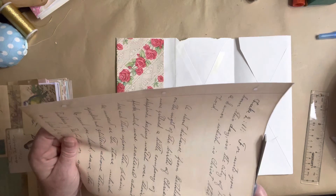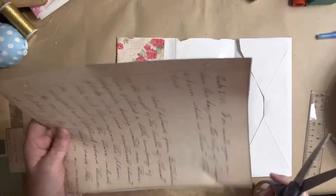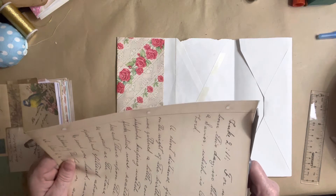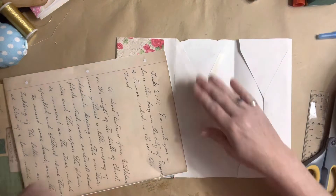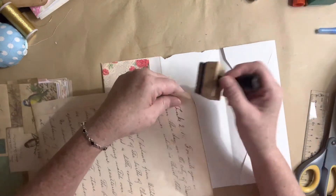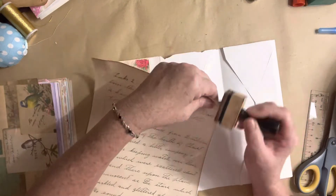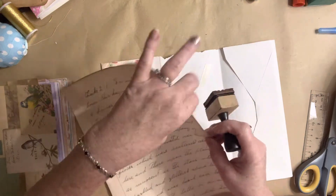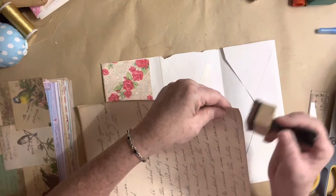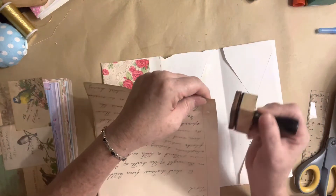I have some prayer cards that I like to add in my journals, but those are of course packed. So it was nice when I remembered that I had these sermon notes. I wish I had the sermon notes in the last journal that I did, because it sold to someone who is very faith-based. It would have been nice to have something faith-based in that journal for her.